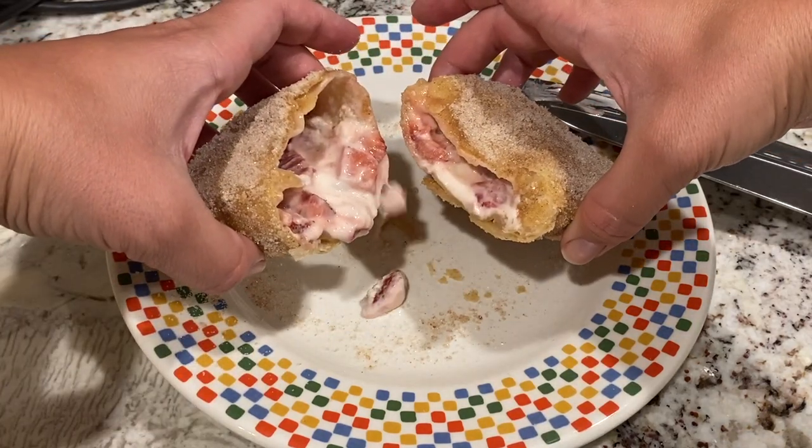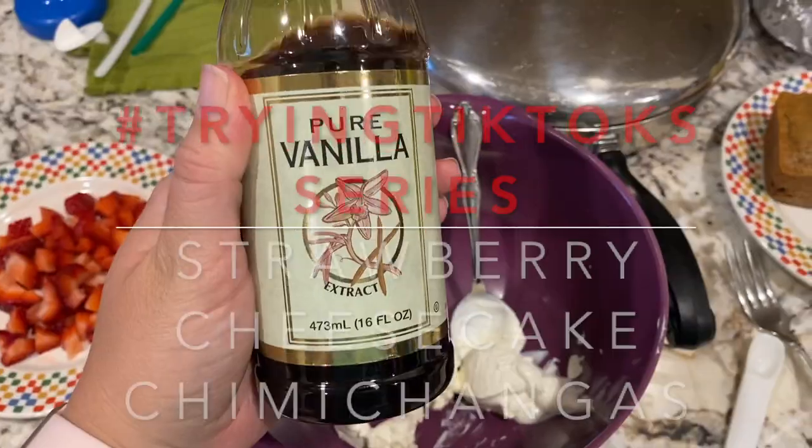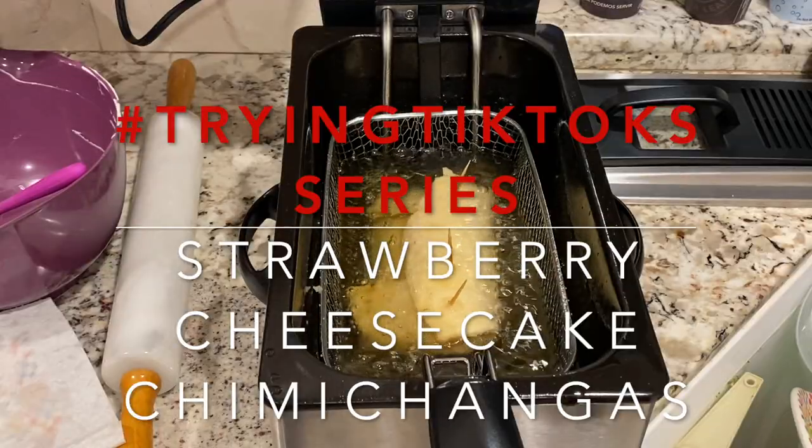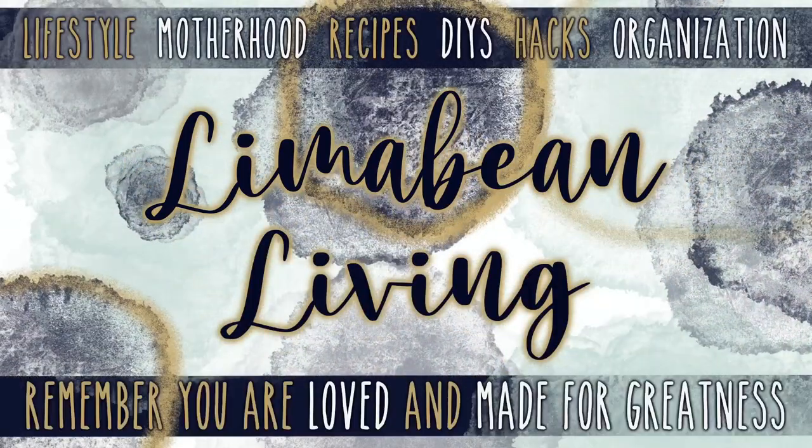I've got a yummy TikTok try for you guys today. Welcome back to Limaveen Living. If you guys are new here, my name is Emily. Welcome to my little motherhood channel where I take care of all things mom. I took a break recently from my trying TikToks series to show you guys my pregnancy announcement and all of that pregnancy related stuff, but I wanted to get back into trying some things I've seen on TikTok.